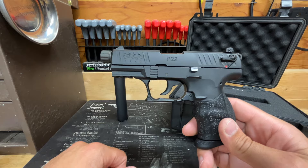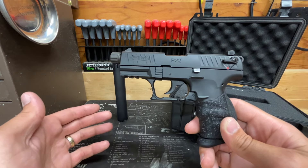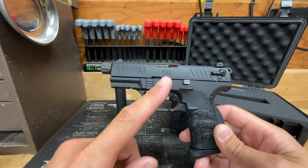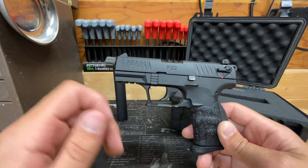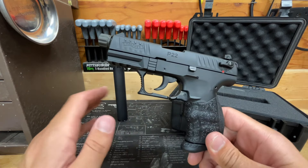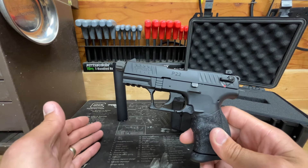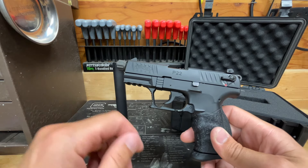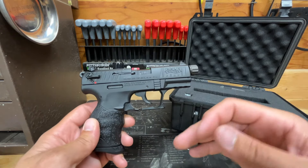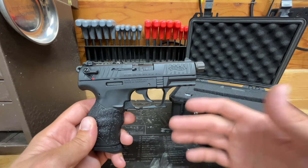Thanks for watching — comment below with any questions, pointers, or tips, and let me know how your pistol has been running. By far the most reliable ammunition I've fired out of this gun is the CCI Mini Mag 36-grain hollow point or target tip, both suppressed and non-suppressed — very few issues with either. Like people have said in the comments: run Mini Mags and you'll have less problems. It is definitely picky about what it likes to eat, but Mini Mags are worth the extra cost — you get what you pay for with a higher-quality round.